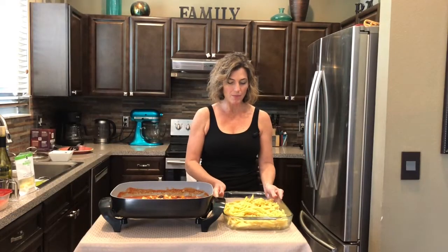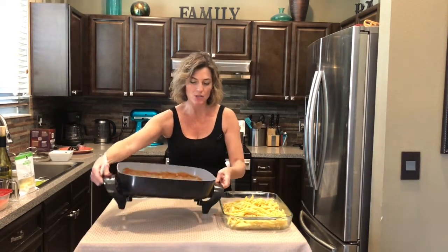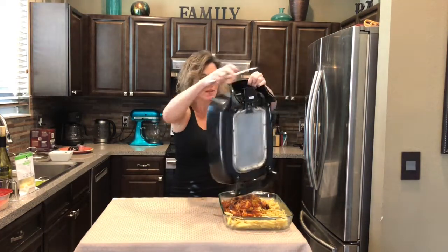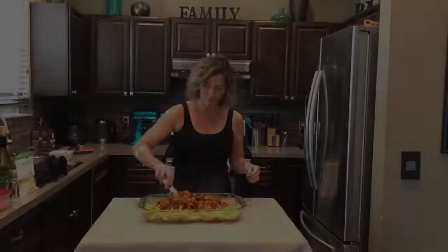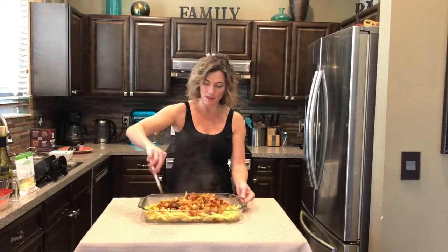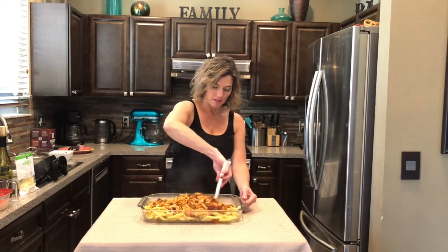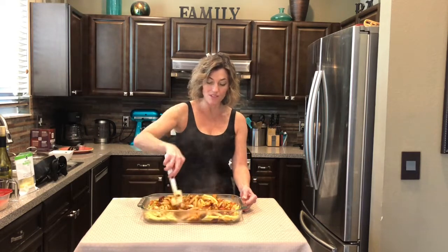I put the penne into a nice big baking dish and then we can just go ahead and pour over our yummy chicken olive artichoke topping. Scrape that pan, and then get everything mixed in — get that pasta coated. I mean, how good does this look for real?